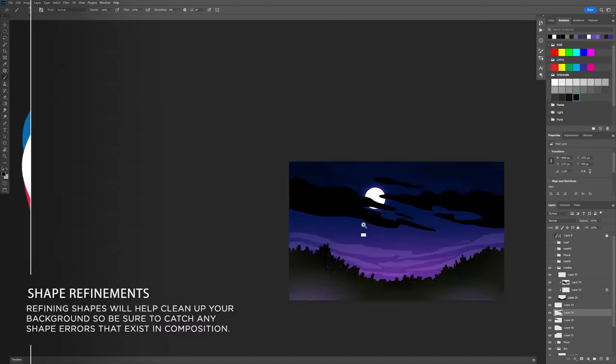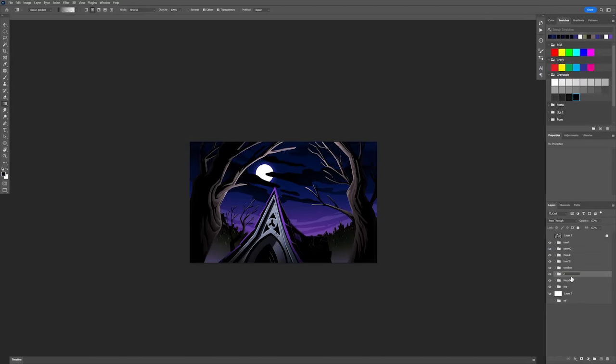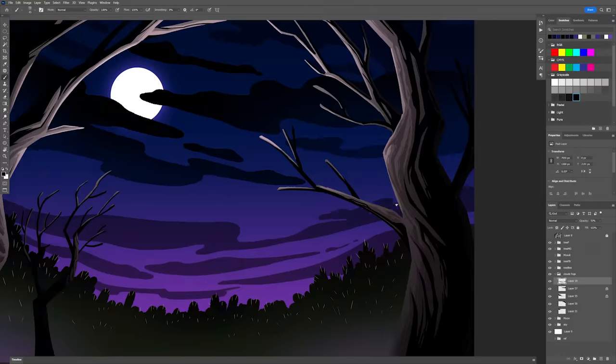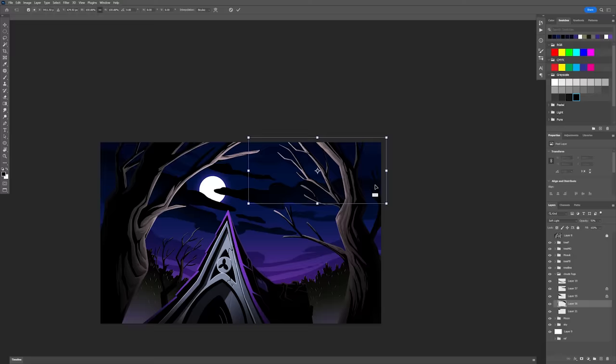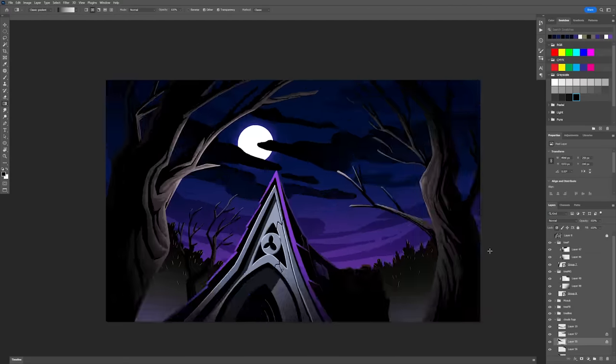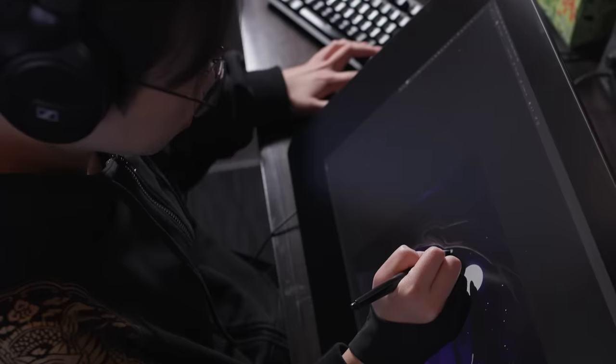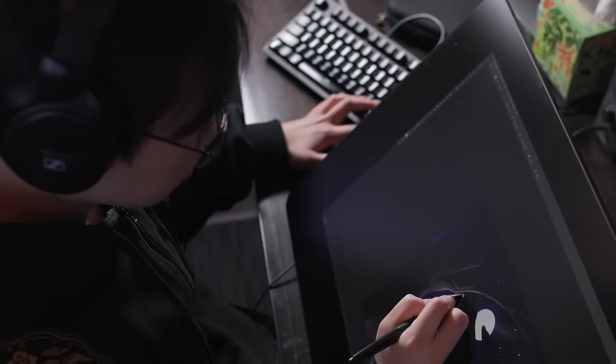Now that she's got all of her foreground elements, she's going back into the clouds and doing shape refinements — really making sure that there aren't any weird tangents or weird intersections between her background shapes. She's turning stuff on and off to make sure it all works well.